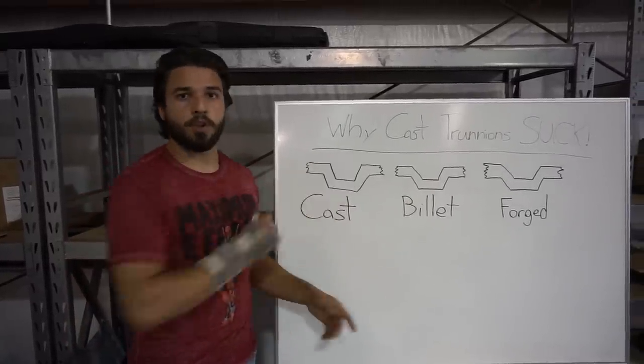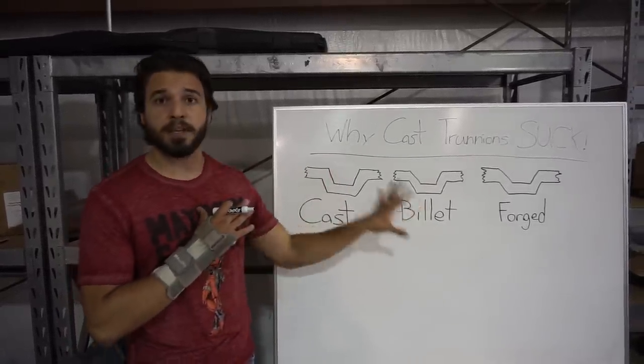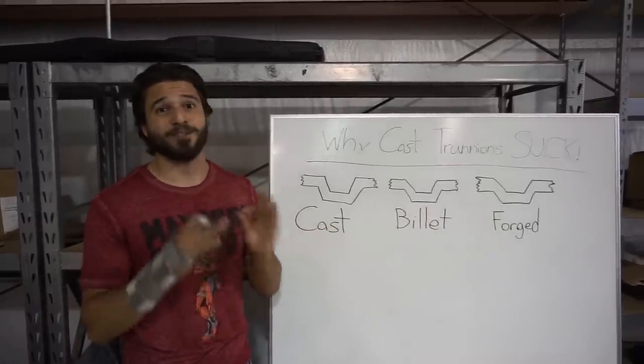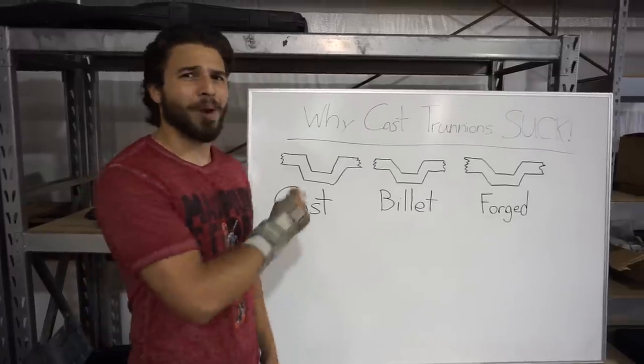I'm just going to leave these blank until I fill them in later. Just FYI, this is not mine — I'm copying an infographic that I saw that probably explains grain structure the best I've ever seen it laid out. I just couldn't find it today, so I'm copying through it. Plus, I get to use a whiteboard.